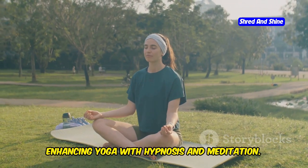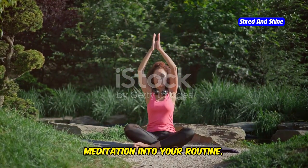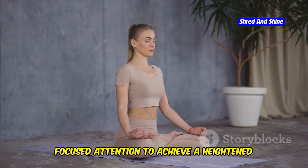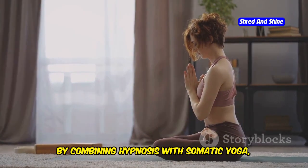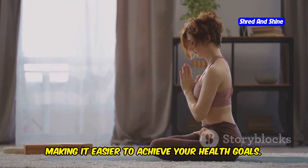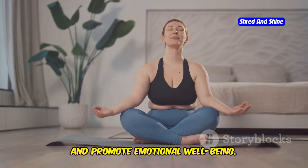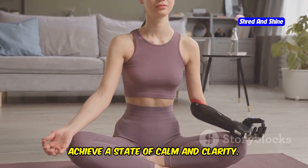To maximize the benefits of somatic yoga, consider incorporating hypnosis and meditation into your routine. These practices can enhance the mind-body connection and support your weight loss and detox goals. Hypnosis involves guided relaxation and focused attention to achieve a heightened state of awareness. It can help you develop positive habits, reduce stress, and enhance motivation. Combining hypnosis with somatic yoga can deepen your relaxation and mindfulness practice. Meditation, on the other hand, involves quieting the mind and focusing on the present moment — it can reduce stress, improve concentration, and promote emotional well-being.